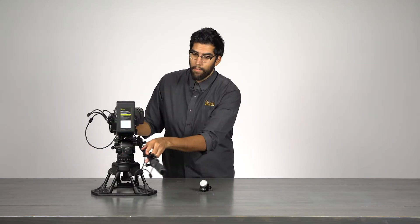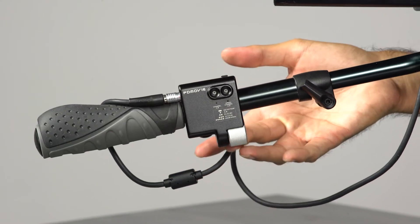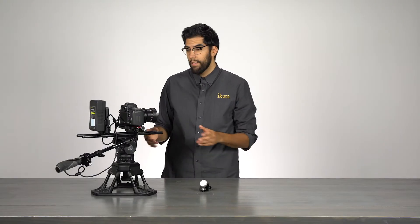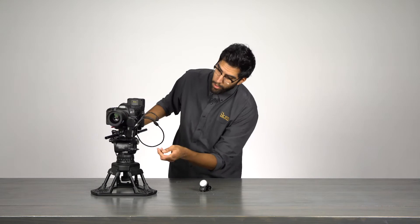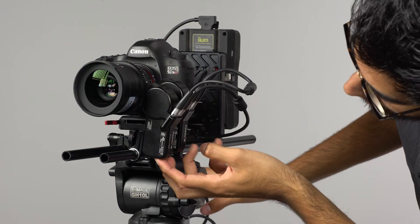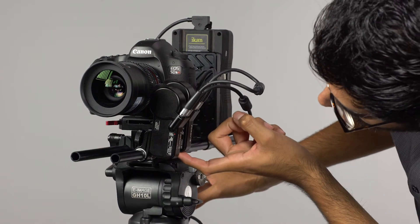In this setup the rocker switch is located on top and the focus dial on the bottom. Now that everything is plugged in and ready to go, my next step is to turn on each motor. I'll power on each motor by simply pressing and holding the power button on each motor, located at the bottom.